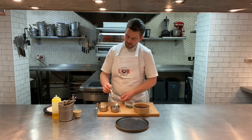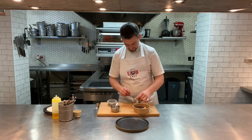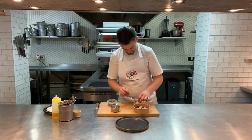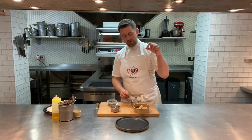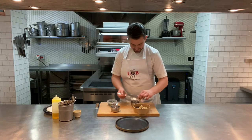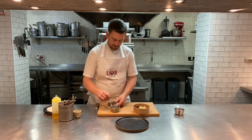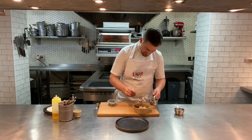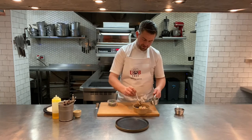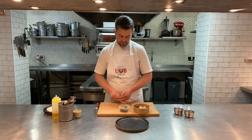Take some pieces of pickled pear and add a few nice pieces going around. When you go through to the parfait underneath you'll get a little bit of crunch from that pear — really nice texture. Then take a little bit of the port dressing, not too much — this is just to dress the top so when you go through you've got a nice little dressing to go with the parfait.